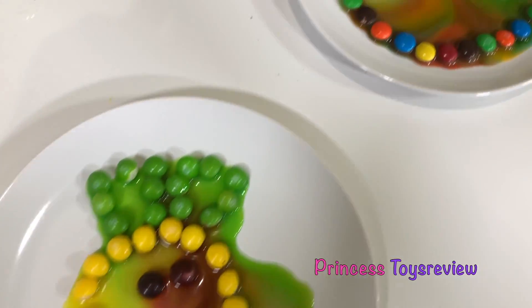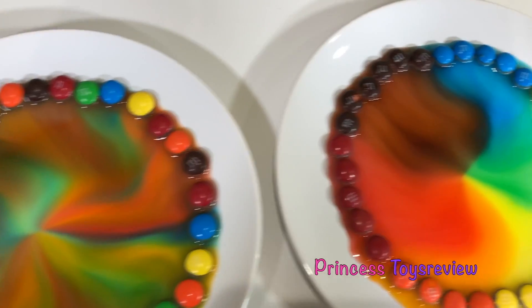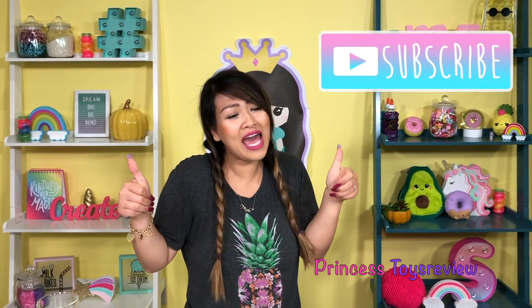That was super duper cool! Did you guys notice that the Skittles meet faster than the M&Ms? But both of them work, so if you have M&Ms or Skittles in your pantry, you can do this experiment with an adult at home. That's the end of today's video. Leave a comment below to let us know which design was your favorite or if you liked M&Ms or Skittles more. If you guys would like more science experiment videos, give this video a big thumbs up and subscribe. Bye, friends and princesses! Bye!